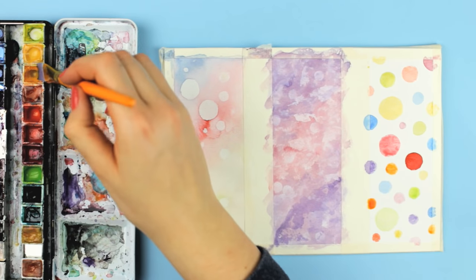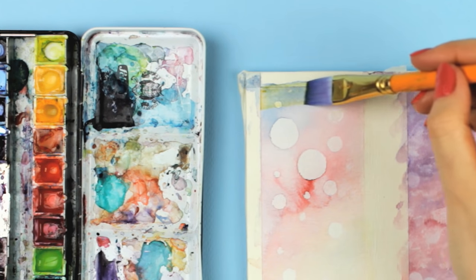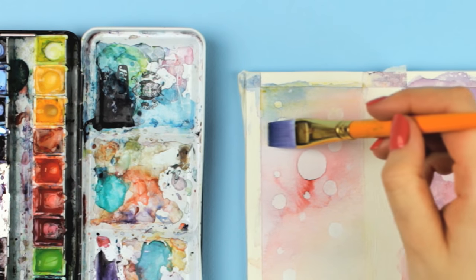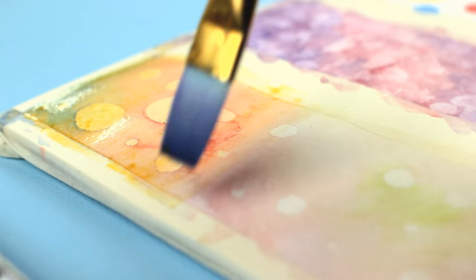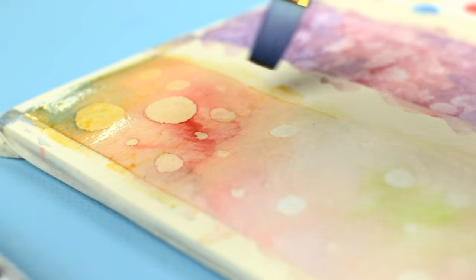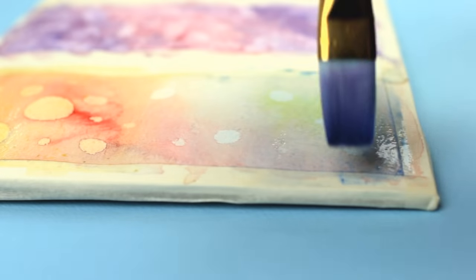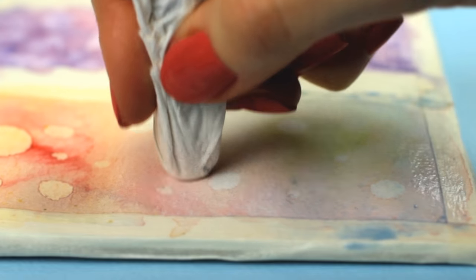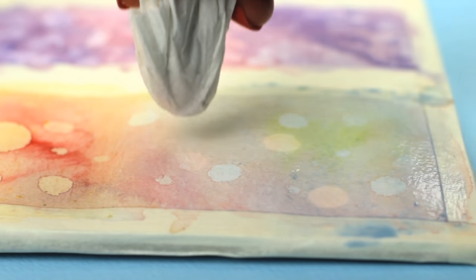While the circles are drying, we can go back to the first design. Another cool technique is called glazing — you're applying a thin and rather transparent layer of paint onto a dry layer of paint underneath. It's great if you want to adjust the colors or the tone of the applied layer. Since the first design is all about lifting and glazing, we can continue the dabbing to lift the paint and continue our pattern.